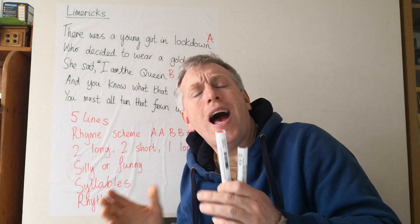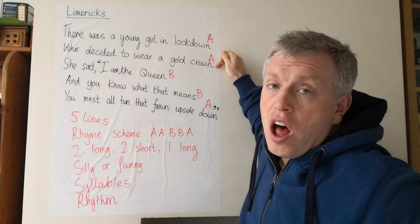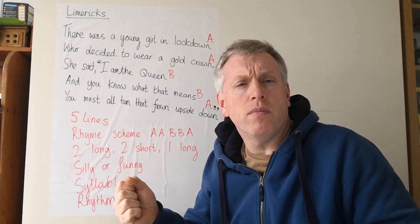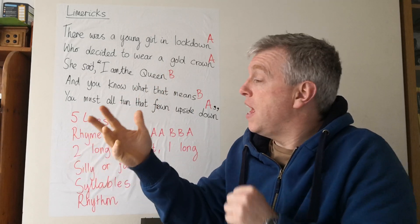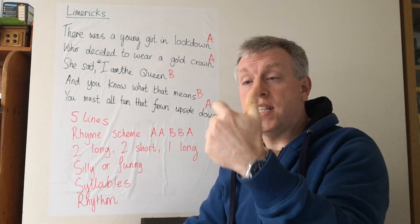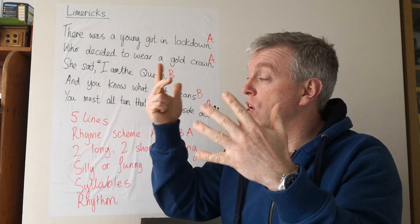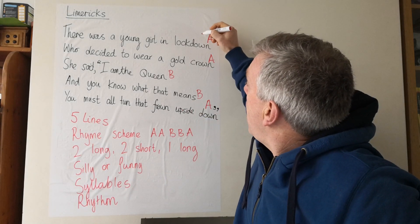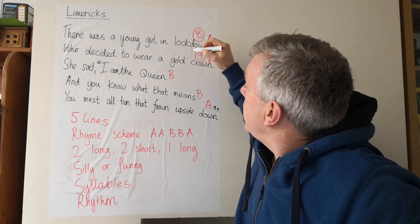We've also got to notice how long the lines are. The first two lines are longer and we really need to count the number of syllables. Let's count them: there was a young girl in lockdown — eight syllables. Who decided to wear a gold crown — nine syllables.